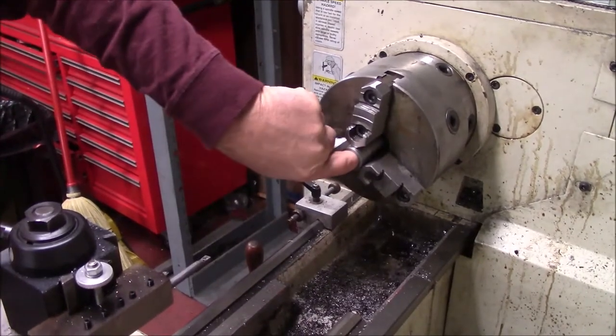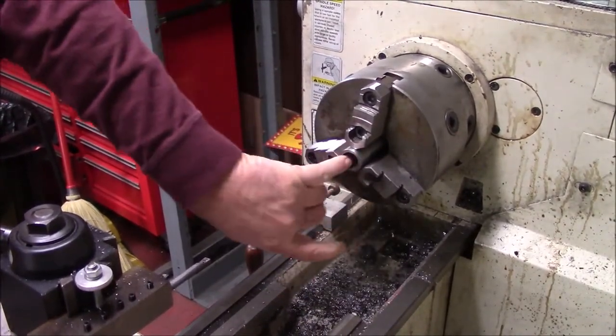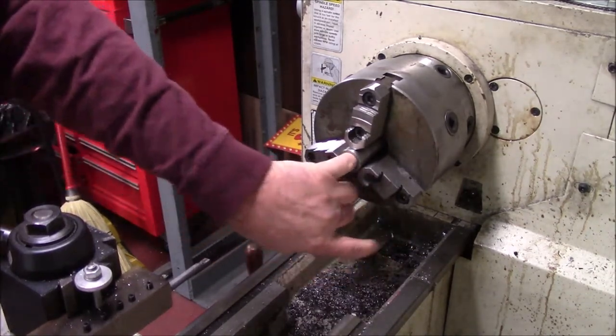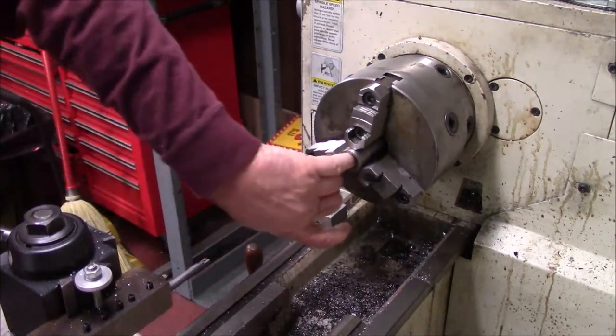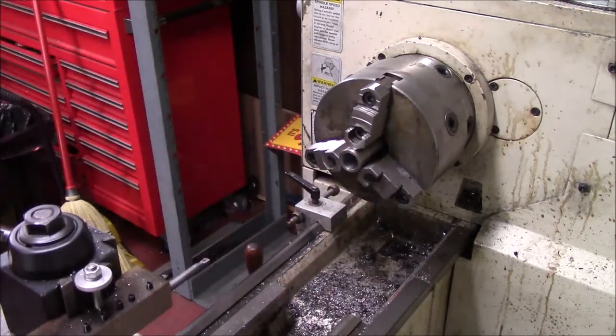I bored it out now. It's just a little bit over three-quarters of an inch. What we're going to do is go outside and get a plug — a piece of steel — and we're going to turn it down to make a bushing, give us a little better fit in here for the press too.